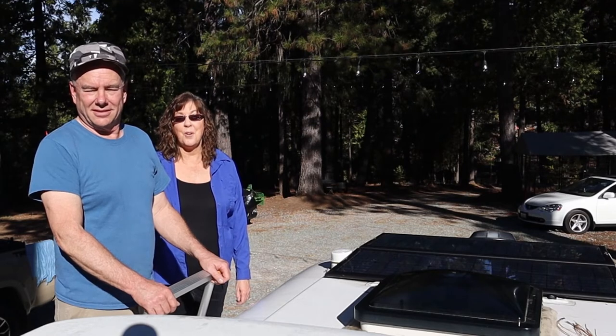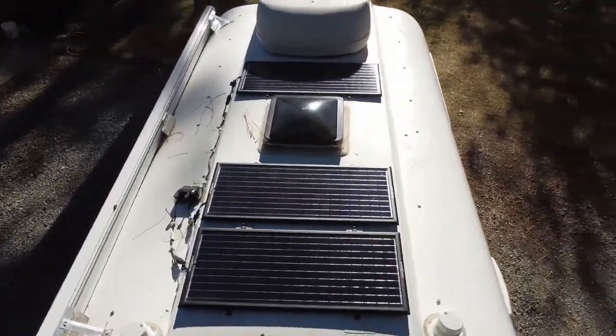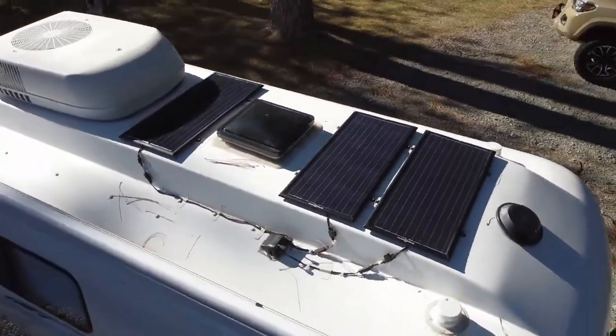We've been using our Zamp Obsidian Solar for about 10 months now, and people are asking how we like it and whether it was worth the cost.